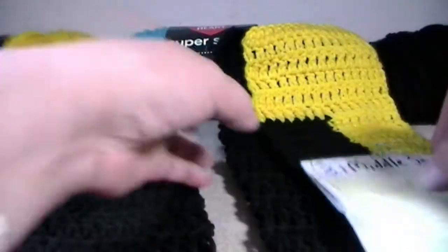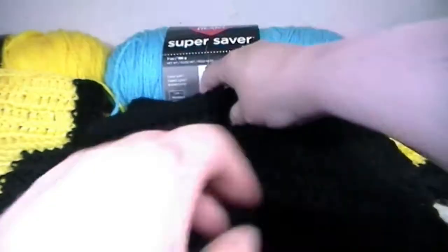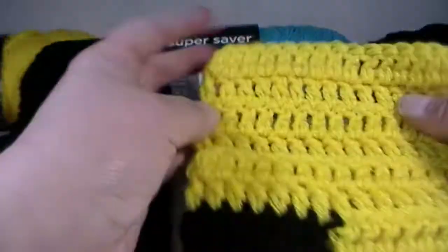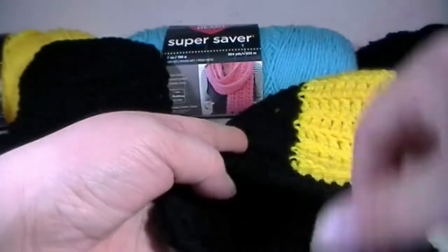3.2 and 3.3 are both going to be long pieces of black, nothing else. And then as for 3.4, this is the one where it has that whole yellow section — there's no black here. So let's grab all four of these parts and let's get started.